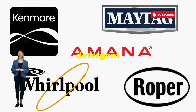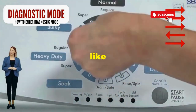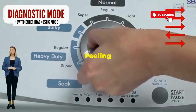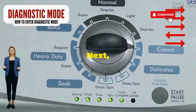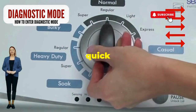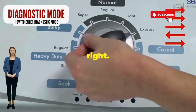Before you empty your wallet on a repair service that costs more than your laundry detergent supply for a year, try this nifty trick. Step 1: seize that dial like it owes you money. Now whirl it counterclockwise all the way. Feeling like a DJ yet? Great, you're on the right track. Next, here comes the video game part — turn it three notches to the right, quick flick back one notch to the left, and then one more notch to the right.